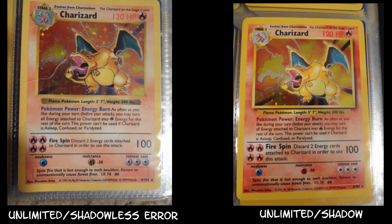Also, with the Charizard, you can tell the shadow between the shadowless, because on the shadow version of Charizard the wings appear to be blue. But on the shadowless version, the wings appear to be green. So this is why on some eBay auctions for a first edition Charizard from the base set, they will put 'green-winged Charizard.'